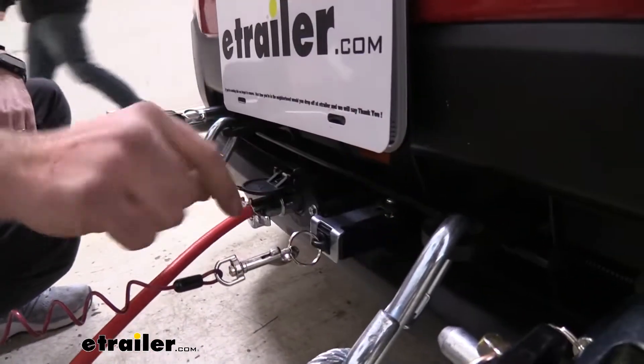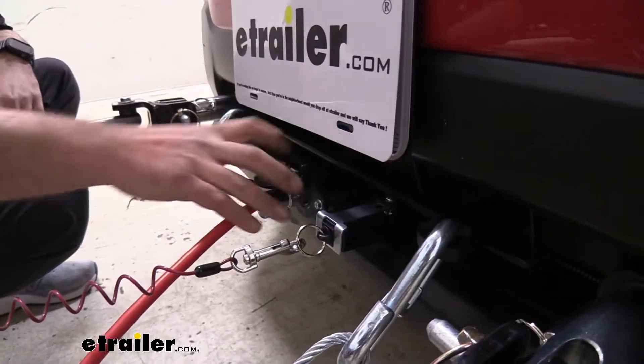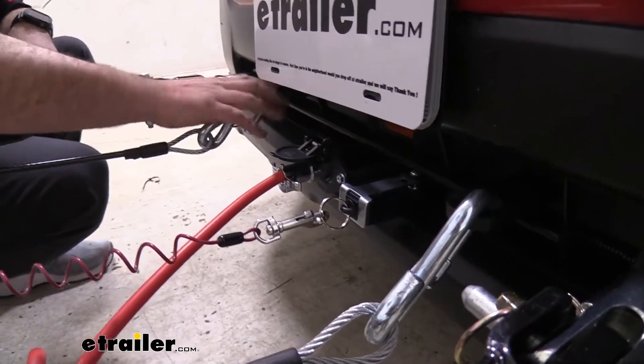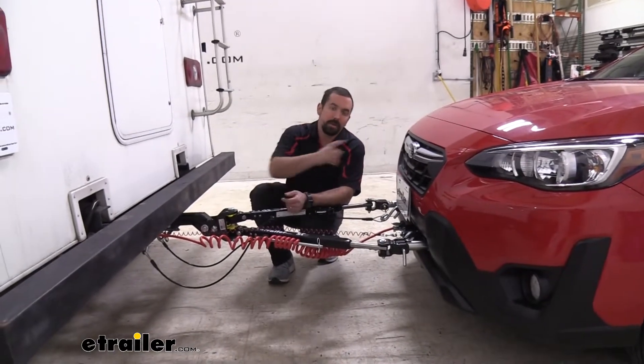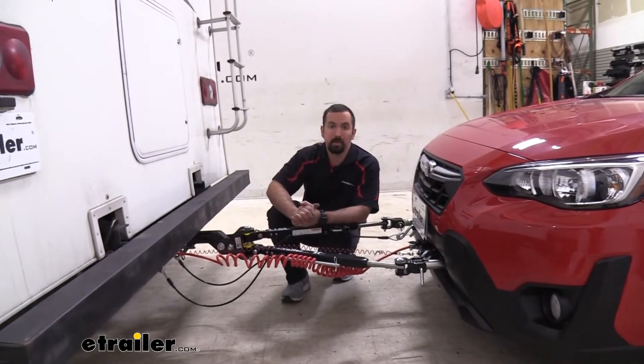You'll also see the attachment for the safety chain loop, which is going to make it easy to hook up your safety chains and it sticks out just enough so you're not going to make contact with your fascia. It also has the mounting point for your breakaway switch, a mounting point for your six pole, and your other safety chain loop and arm. The base plate is the main connection point for your vehicle to the tow bar.